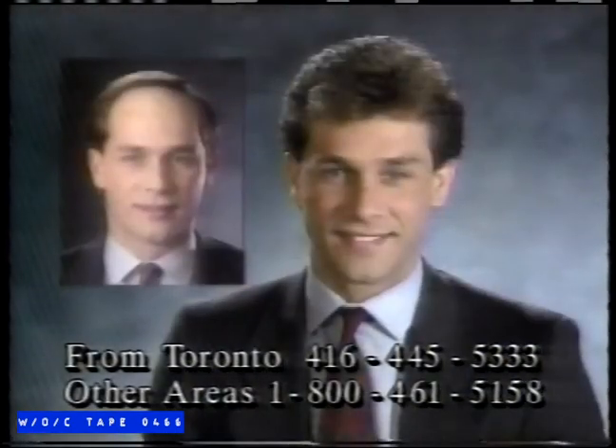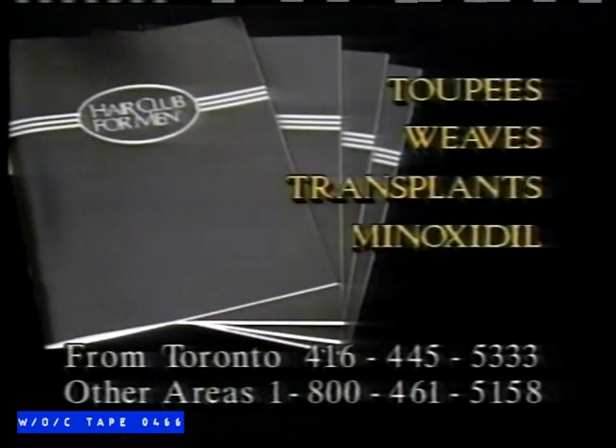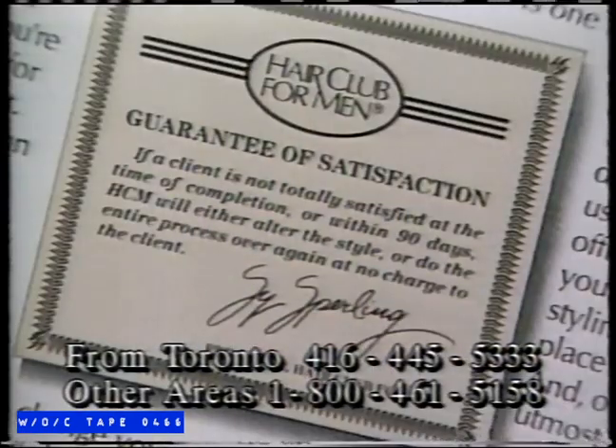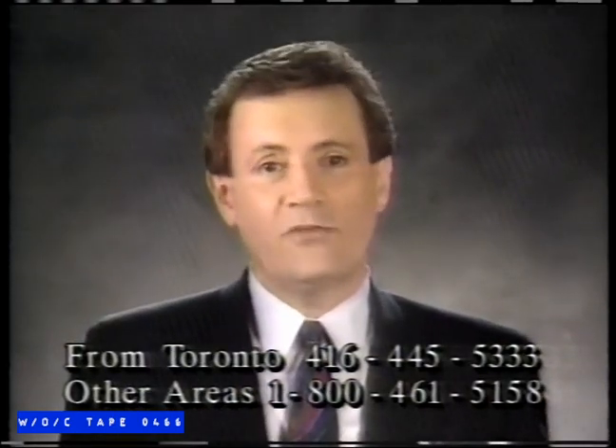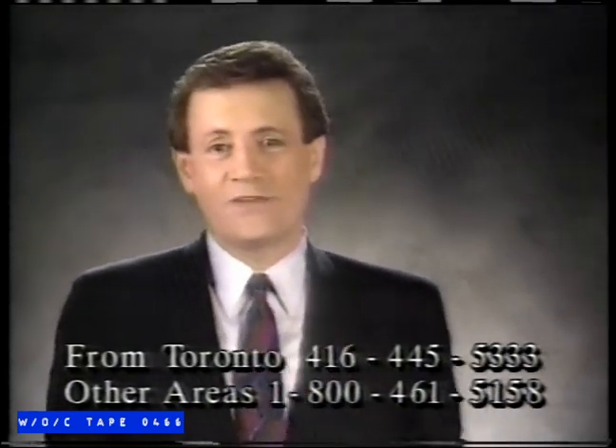I'm Cy Sperling, president of Hair Club for Men. These men called Hair Club's toll-free number requesting our informative booklet about thinning hair — probably the best call they've ever made. Inside is everything you need to know about hair replacement, including a complete objective bibliography. You'll learn about toupees, weaves, transplants, the misconceptions of minoxidil, as well as Hair Club's non-surgical strand-by-strand method, which adds carefully matched top-quality human hair to your own hair. In no time, you'll have a natural-looking head of hair for a worry-free, active lifestyle. No chemicals, no surgery, yet it feels like a part of you. Consultations are free. By the way, I'm not only the Hair Club president, but I'm also a client.